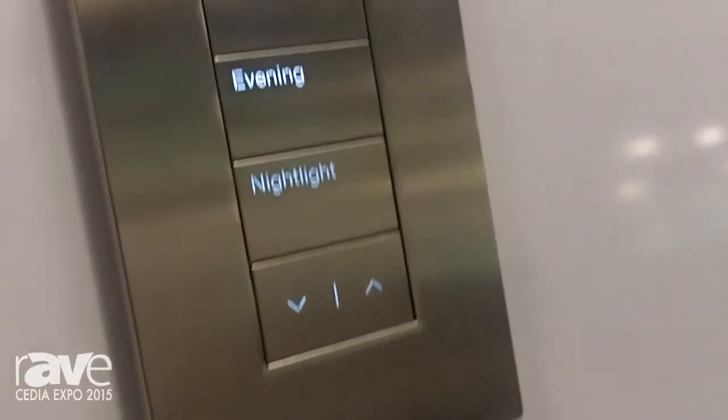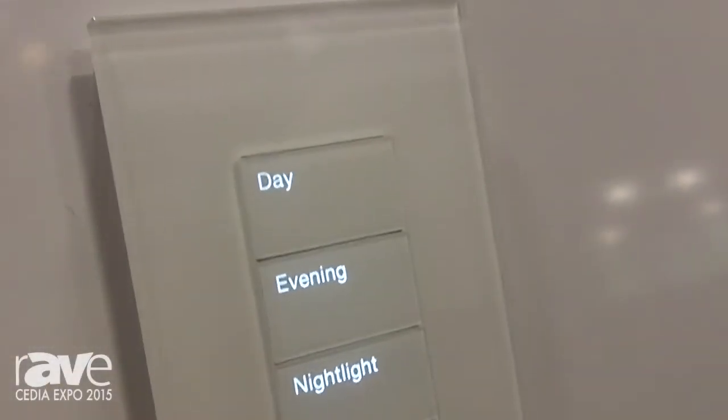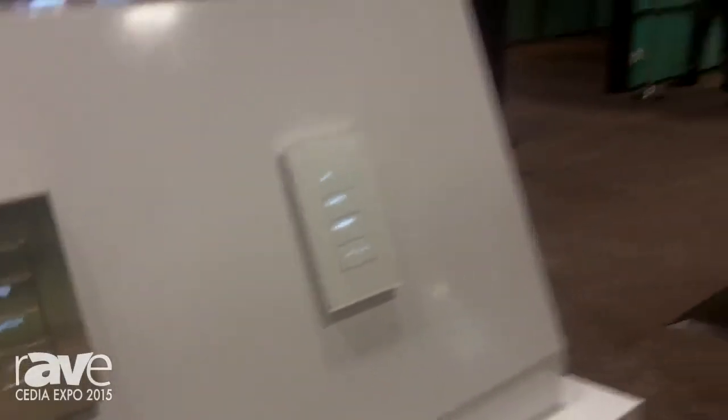Yet you'll still be able to read it in low light. These keypads are available in a variety of metal, glass, and plastic finishes, with beautiful edges that will literally float off of the wall. For more information about Palladium and how it will work in your next project design, visit Lutron.com.